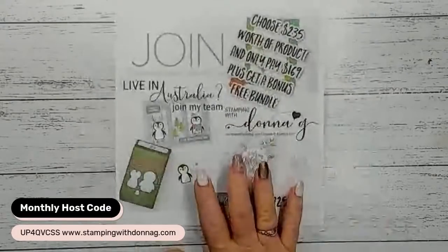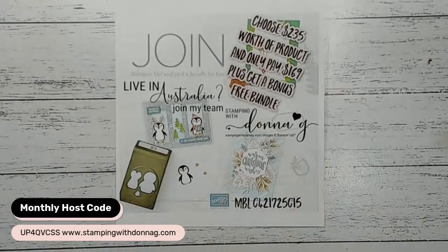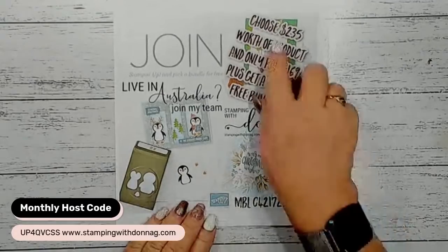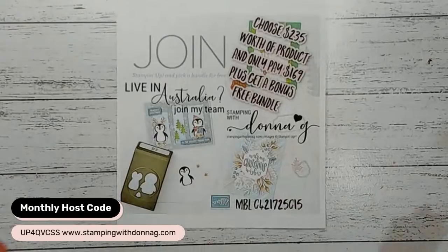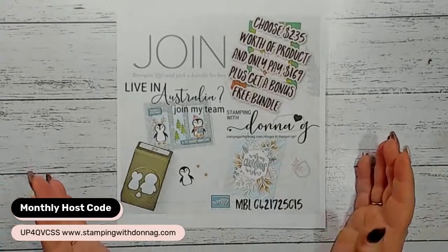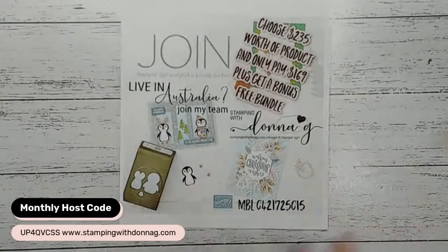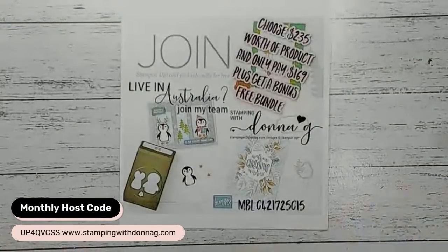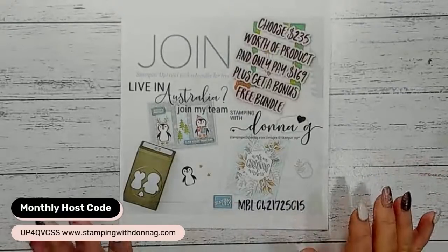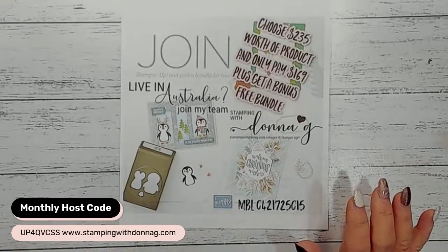Starting next month, we have the brand new mini catalogue. Starting on the 3rd of August, we will have a joining special - you normally get to choose $235 worth of product and you only pay $169. If you just want to be a happy shopper and get a discount, I would love to invite you into my Wild Heart Crafters team. We are an awesome bunch of women all over Australia - and men are welcome too. You get $235 worth of product, delivered freight free, for $169. Then you're guaranteed a 20% discount off all your crafting supplies until the end of January.